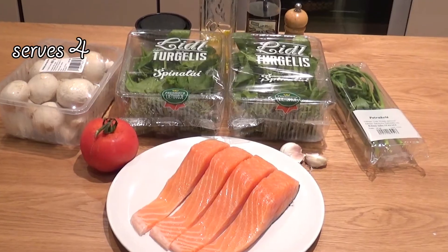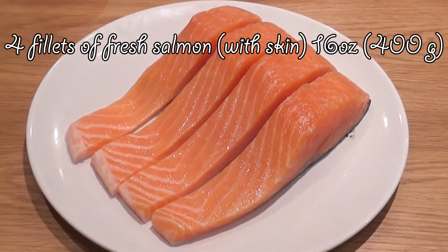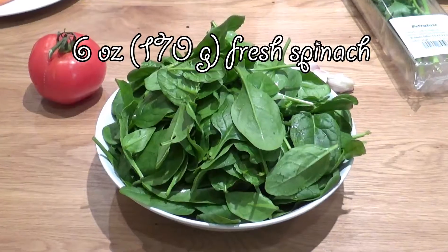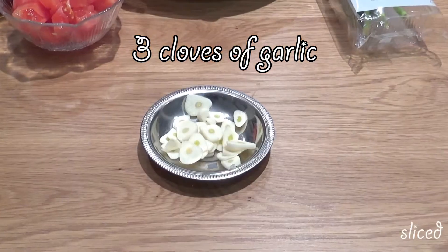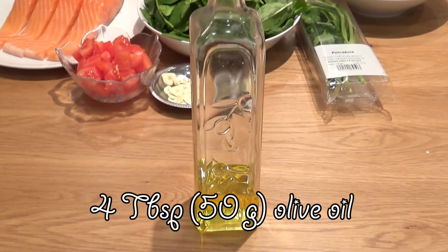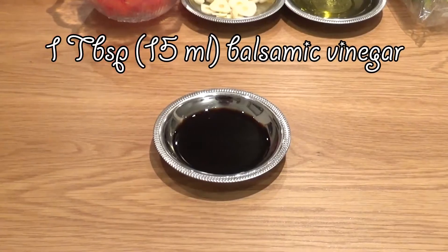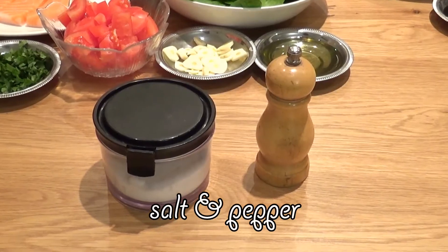So if you're curious to see how it goes and how it looks and most importantly how it tastes in the very end, thank you for watching! We're gonna need 4 fillets of fresh salmon with skin, 400 grams in total, 300 grams of mushrooms sliced, 170 grams of spinach washed and dried, 1 tomato chopped, 3 cloves of garlic sliced, 4 tablespoons of olive oil divided into 2 and 2 tablespoons, 1 tablespoon of balsamic vinegar, 1 tablespoon of fresh parsley roughly chopped, and salt and pepper.